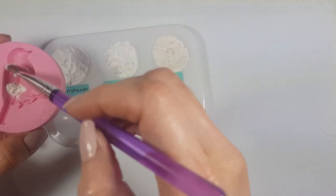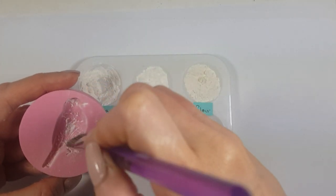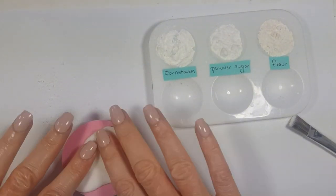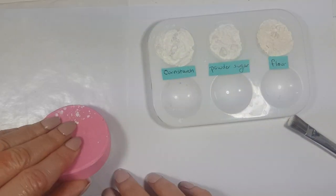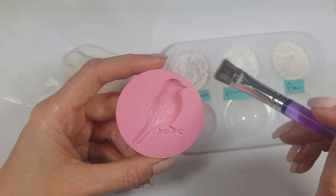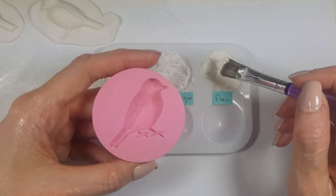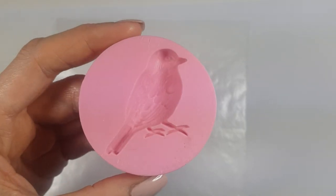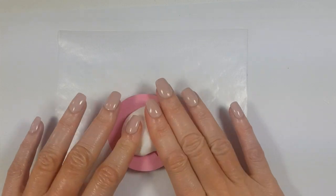For these three, I'm going to be doing the same thing: first placing the cornstarch on the mold and then putting the fondant inside. Then just removing it like this, cleaning it, then moving to the powdered sugar, doing the same thing, then cleaning it, and finally with the flour. Once I'm done with the powders, I'm going to clean the mold and go straight with my fondant.